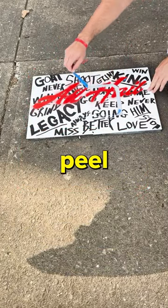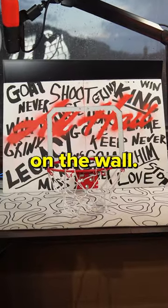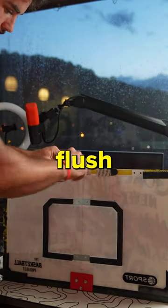Look at this satisfying peel real quick. Step five: put that bad boy on the wall. I ripped off all the foam so it'd be flush, because I'm renting.